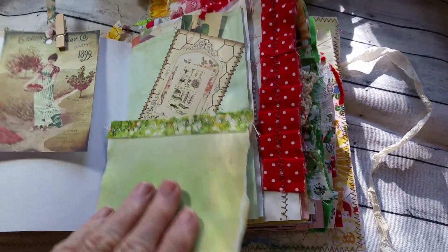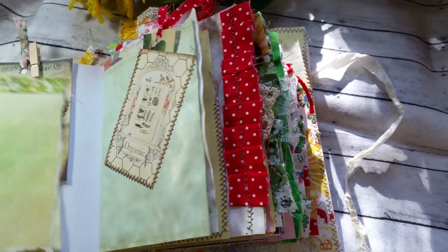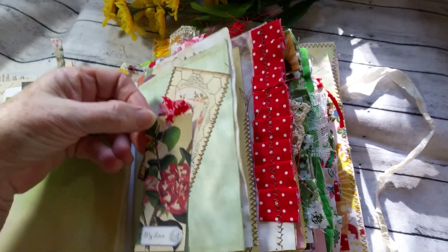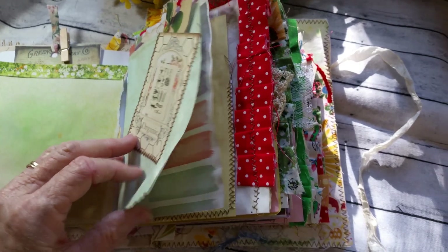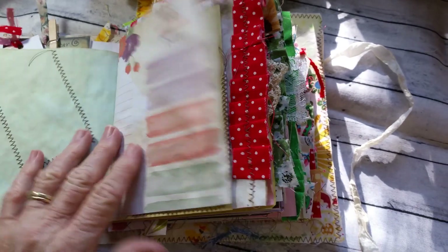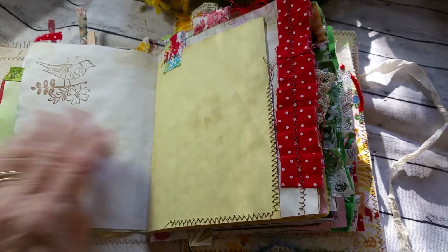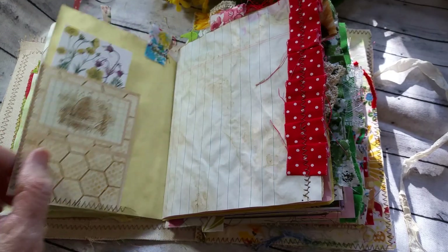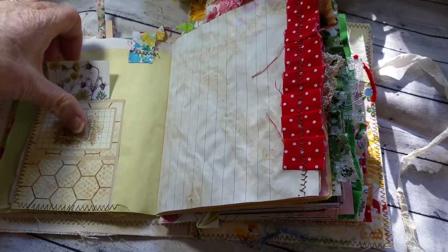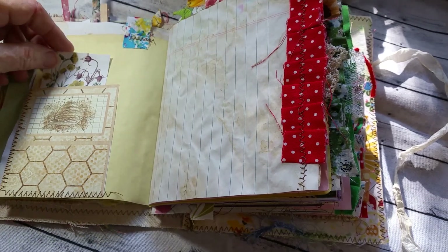I'm including a little notebook here because the colors blended in so well. Just got all kinds of tucks and tags and pockets. The papers are either watercolor-dyed or tea-dyed. I don't use coffee anymore — it seems like too many people just don't really enjoy the smell, so I don't use it.